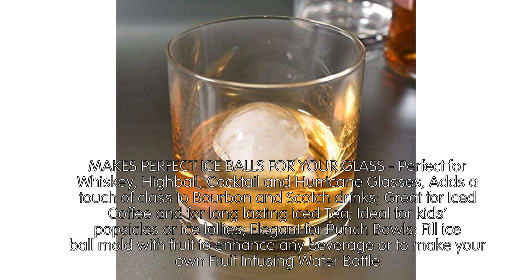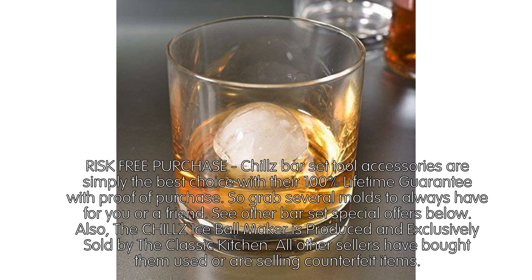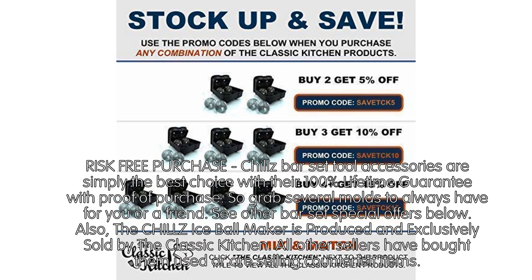Risk-free purchase — Chillz bar set tool accessories are simply the best choice with a 100% lifetime guarantee with proof of purchase. Grab several molds to always have for you or a friend. See other bar set special offers below. Also, the Chillz Ice Ball Maker is produced and exclusively sold by The Classic Kitchen — all other sellers have bought them used or are selling counterfeit items.